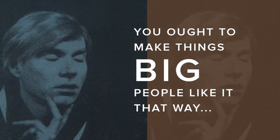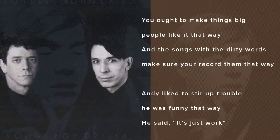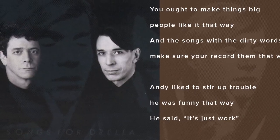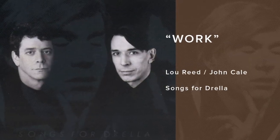You ought to make things big, people like it that way. And the songs with the dirty words — make sure you record them that way. He'd like to stir up trouble, he was funny that way. He said it's just work. And Lou Reed didn't really sing, he talked.